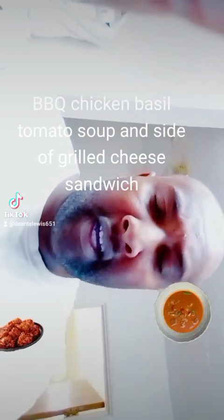Hey TikTok people, it's your boy Chef Borodee. Today we're making tomato soup, but not just an ordinary tomato soup. I'm going to take my leftover grilled barbecue chicken and make a grilled barbecue chicken basil tomato soup and some grilled cheese sandwiches.